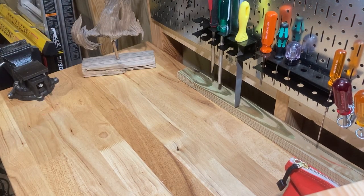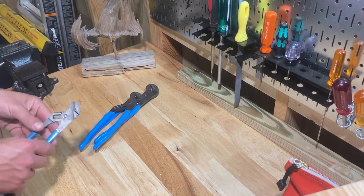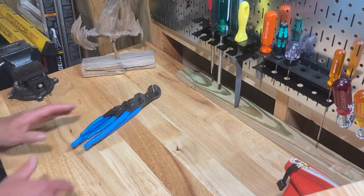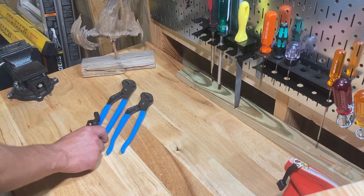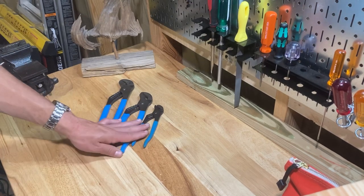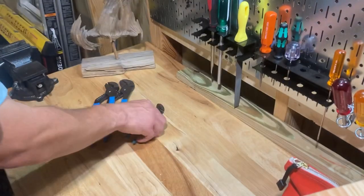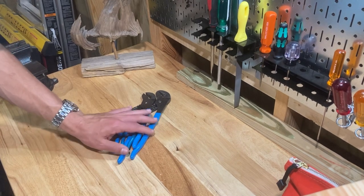I'm going to start with basic hand tools. You need your pliers. I'm going to go into some brand-specific stuff. I would suggest getting a set of 12-inch, 10-inch, and smaller baby channel locks. I would get Channel Lock brand because they're pretty cheap, super high quality, and will last you literally forever. You'll never have to buy another set.